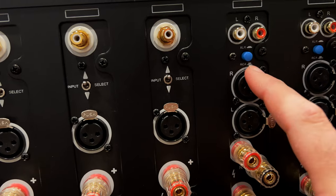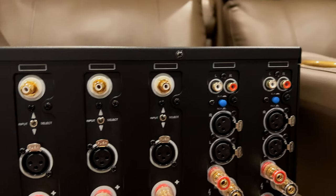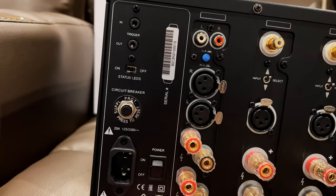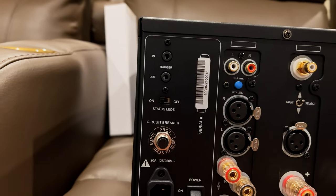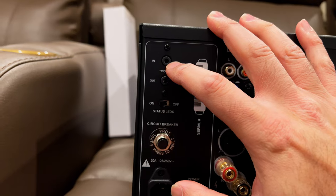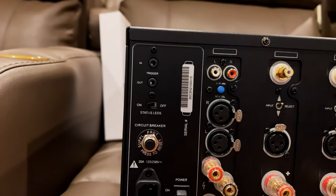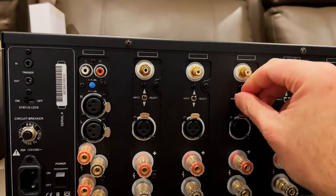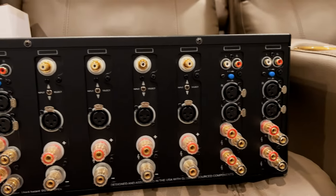Instead of toggles to switch between unbalanced and balanced inputs, these have buttons. "Out" means RCA and "in" means XLR, which is balanced. There are the RCA inputs, and other than that it's the same — you've got the same power switch, looks like a circuit breaker, and you can turn off the status LEDs, which I personally like on. You've got a trigger in and trigger out. I'm actually going to daisy-chain the trigger — run out from the current seven-channel amp and into this one. The binding posts are super beefy.